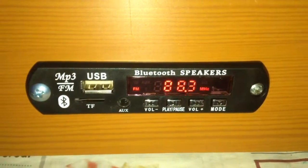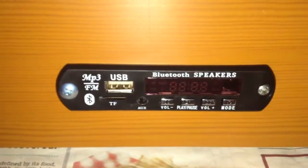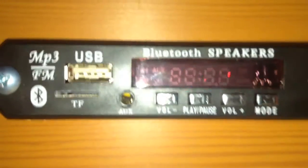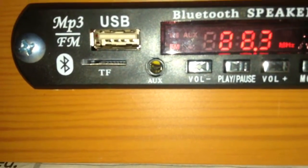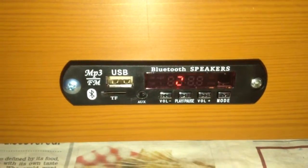I bought this module from eBay; it cost me about six pounds and it is a sound system module. This is the Bluetooth version - there are different versions of this. On the front it says Bluetooth, speakers, MP3, FM. On the front there's an LED display, a USB socket, a slot marked TF which turns out to be a micro SD card slot, a line-in jack marked AUX, and some buttons on the bottom.